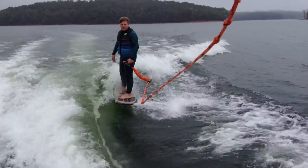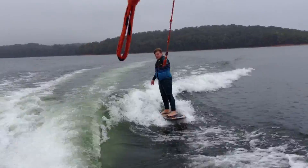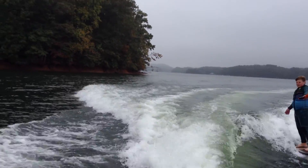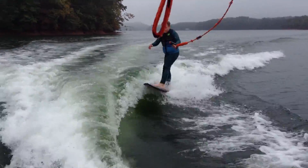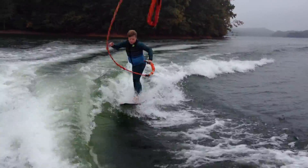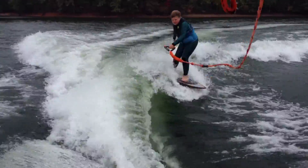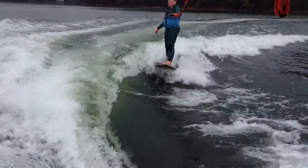We're going to turn. We're going to do turns. We're going to go down and do a turn with it.